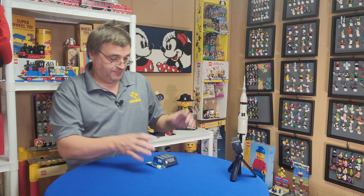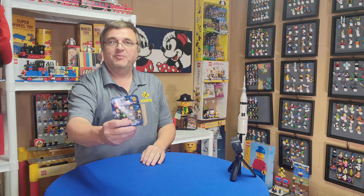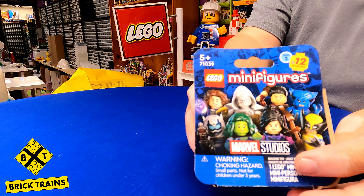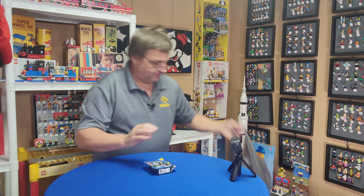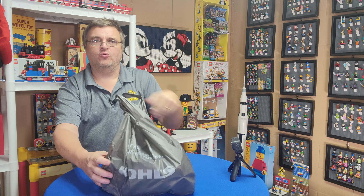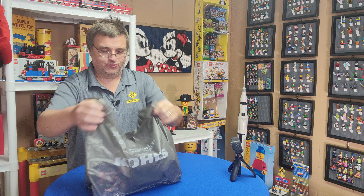Welcome to Burt Trains, I'm Joey and I have some CMFs. I have 18 of these, got them from Kohl's.